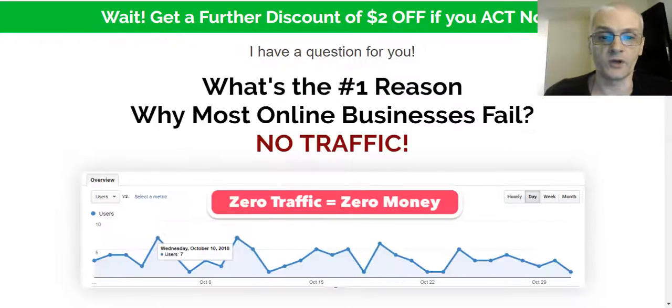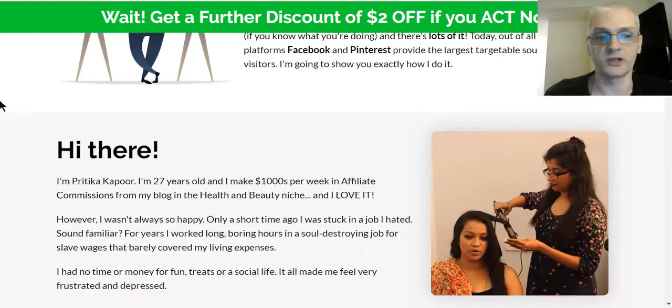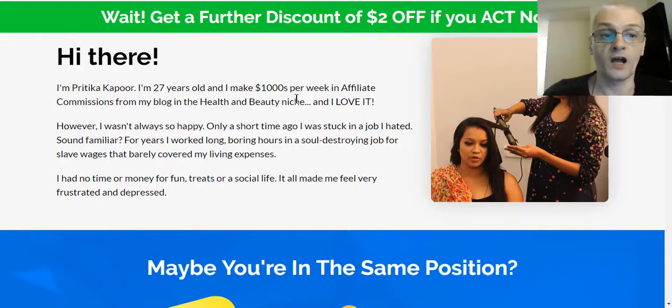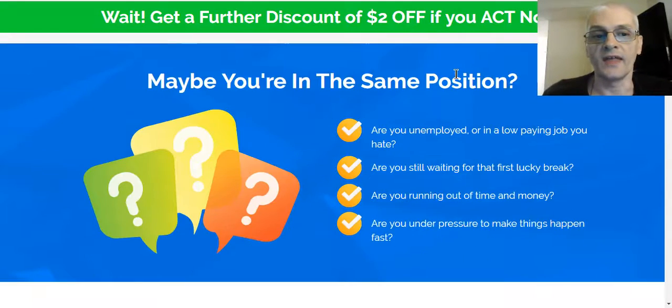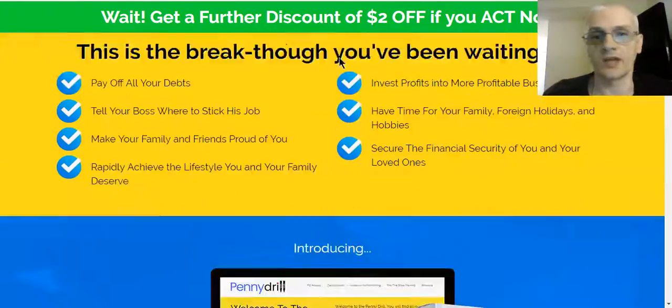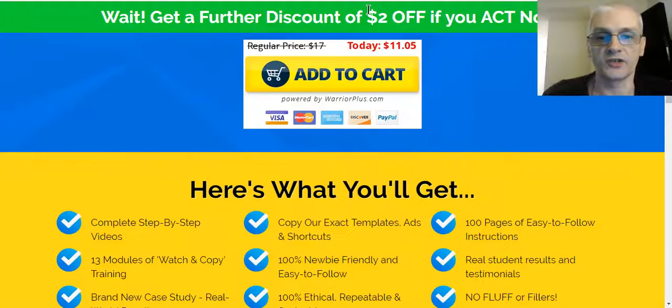There's proof of different results that people have gotten with the course. Pratika Kapoor is the person behind the course — it's her strategies, and Ram and Ivana got together with her to put this course together to share with you. You can read about Pratika's story on the sales page, and then scroll down to learn about Ram. Ram's an awesome guy, great at putting together courses. Ivana's awesome too.